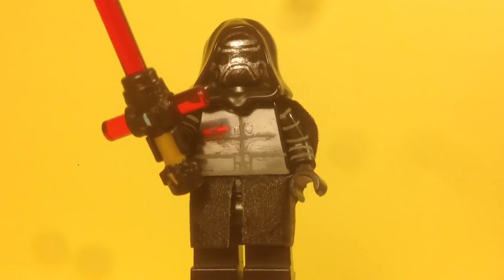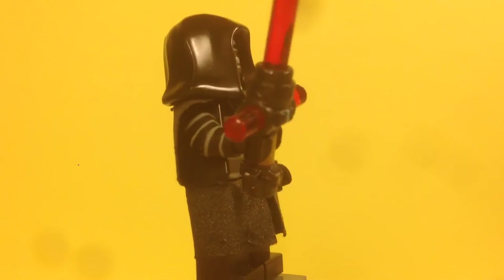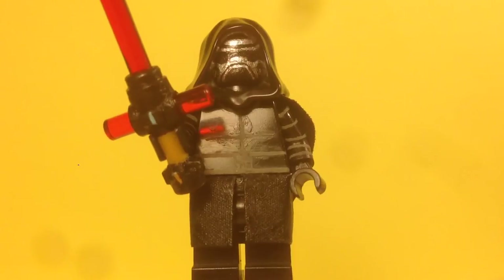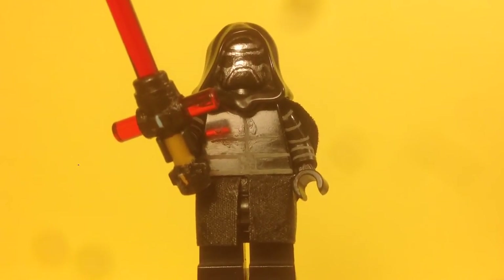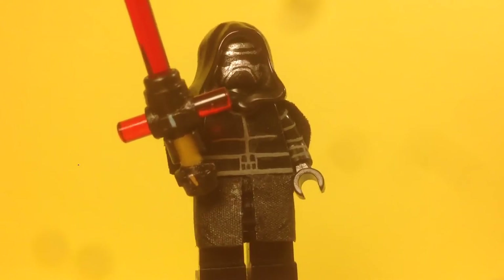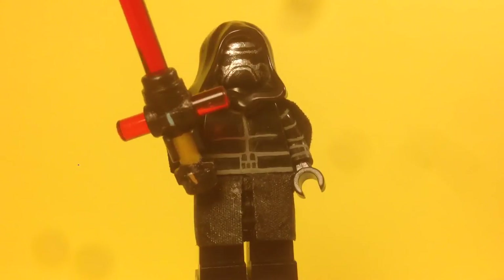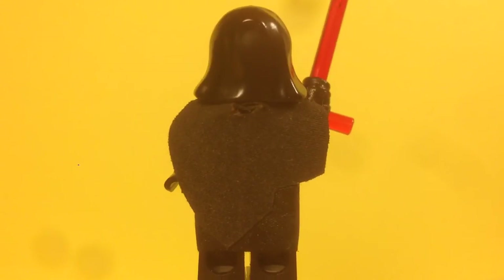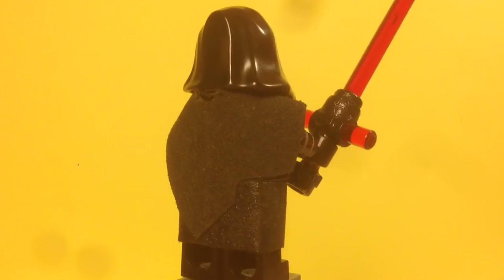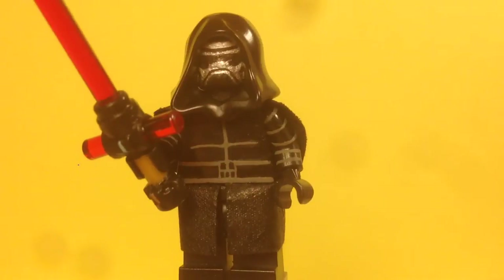For the arms, I painted gray lines to symbolize the layered look his costume has. For the lightsaber, it's mostly the same as in my old showcase except I repainted it black, since I realized it's more black than gray. I also repainted the blue wire and gold details. The cape is a regular cape that I cut up to make it look worn out, like his actual cape.